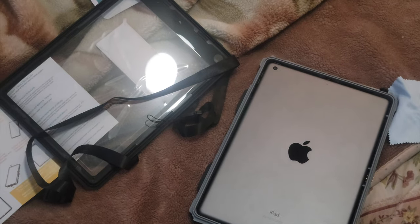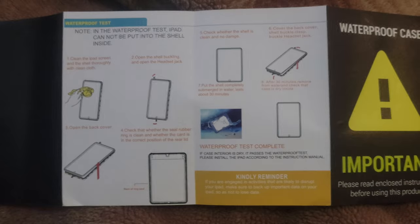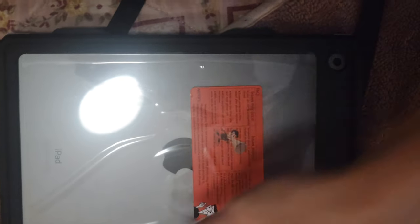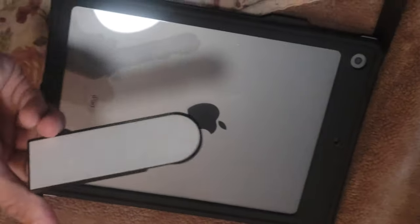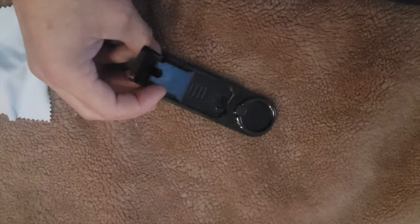I'm also gonna be adding the straps. Here's the other side of the instructions — pause it and read it if you need to. The next step is to peel this off, then peel the back of this off, which is the stand and finger ring.